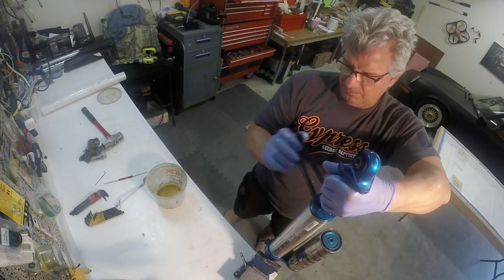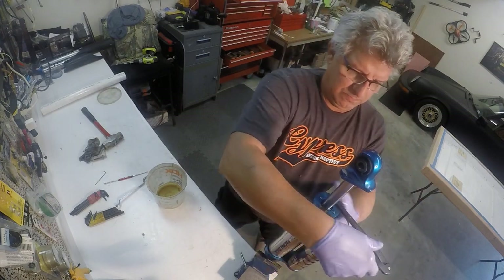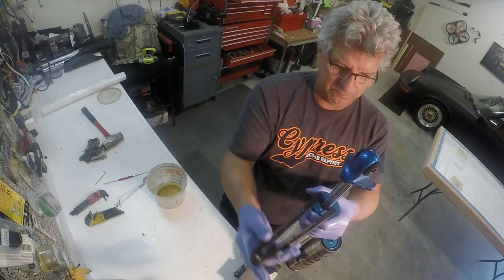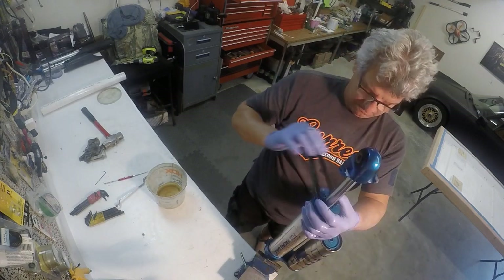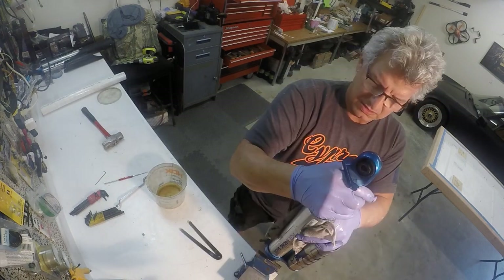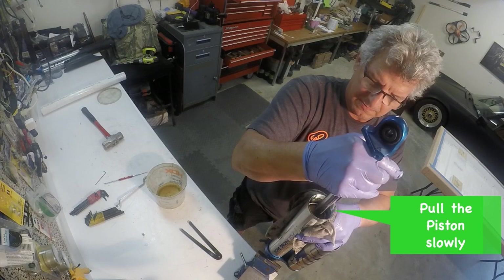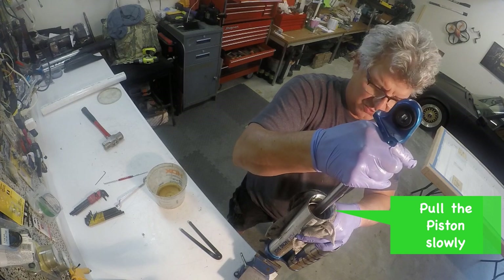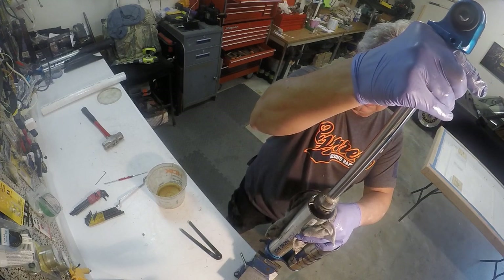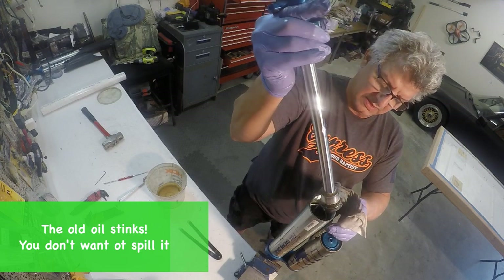The oil inside this shock is every bit of eight years old. I guess it's been all over the United States, but it smells something terrible. You want to be real careful that you don't want to spill this around your shop or get it on you. There are a lot of threads on this cap — you just keep unscrewing it until it can lift off. Something died in my shop and smells really bad. The shock is full of oil, or should be unless you've had a leak. Pull out the piston really slowly because it's sitting in a lot of oil, and lay it over to the side.